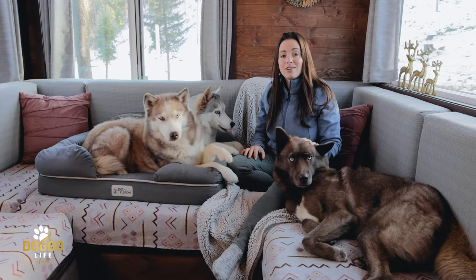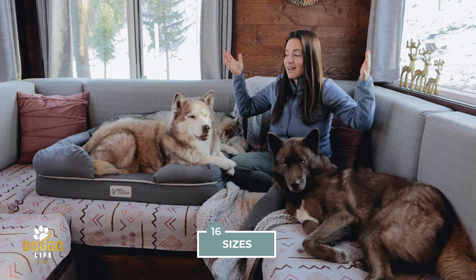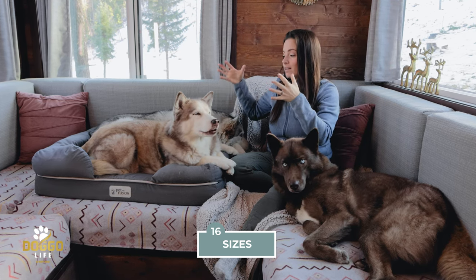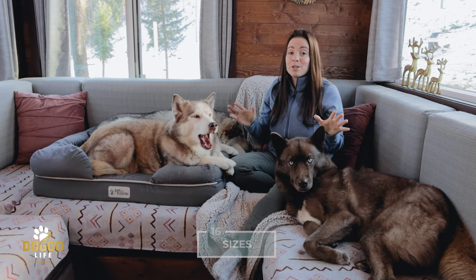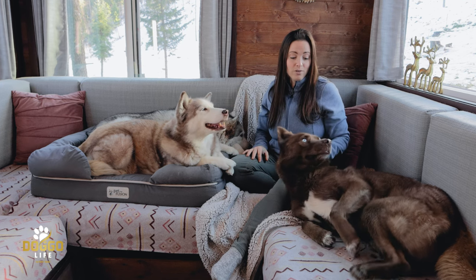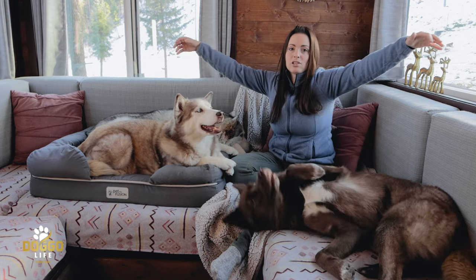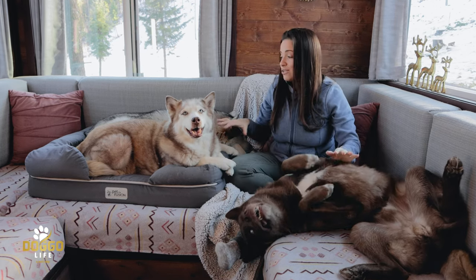This dog bed comes in various sizes, so you can get it for your smallest dog or your largest. We actually have a bigger one too — it's perfect for double cuddles and for big boy Nikolai who loves to lounge out. For now they use this size, but whatever size your dog needs, this bed has it.